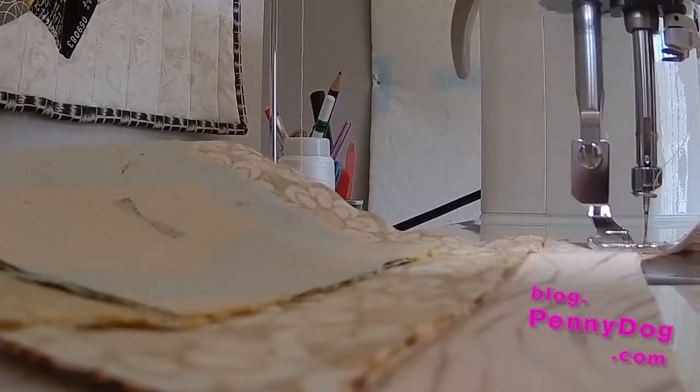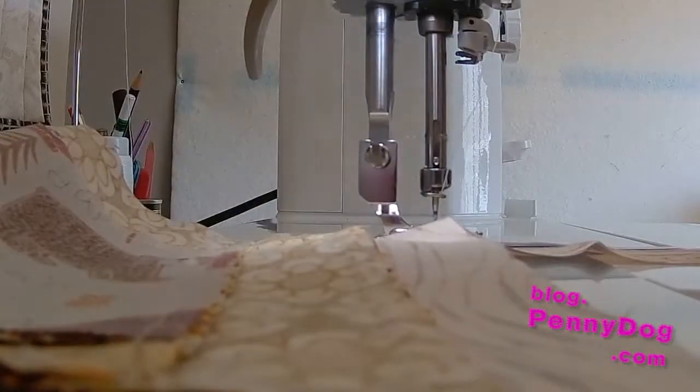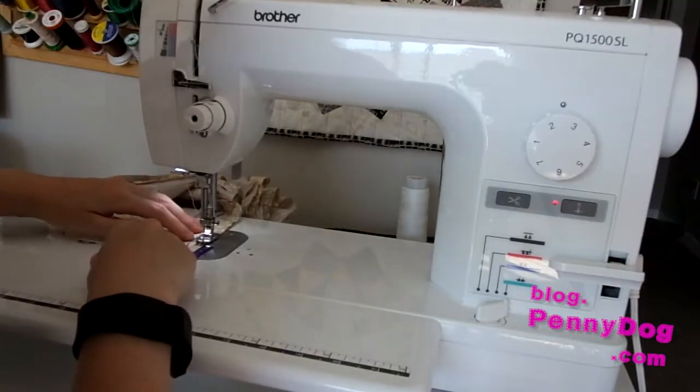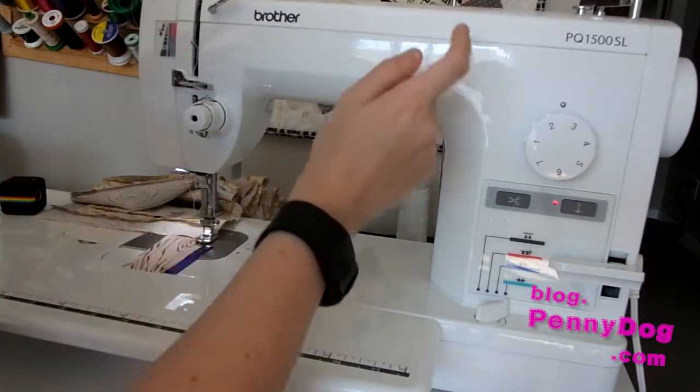I'm going to move the thread. Once all the blocks are sewn, you can then cut the thread.